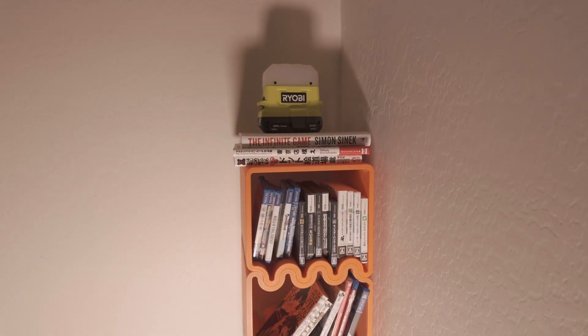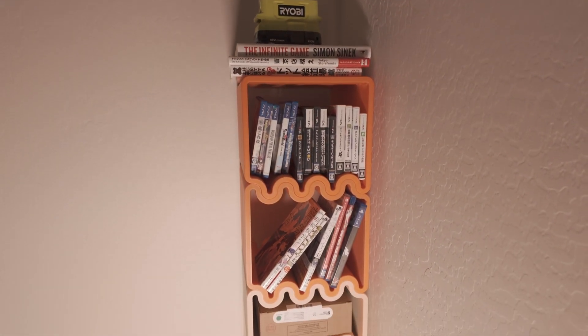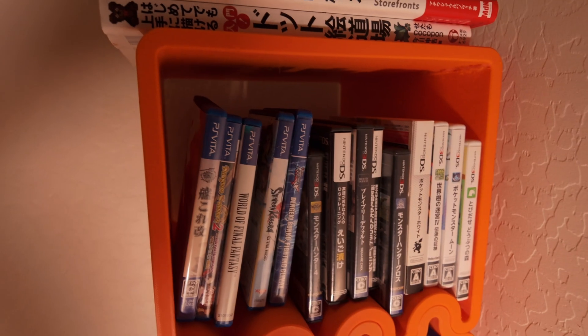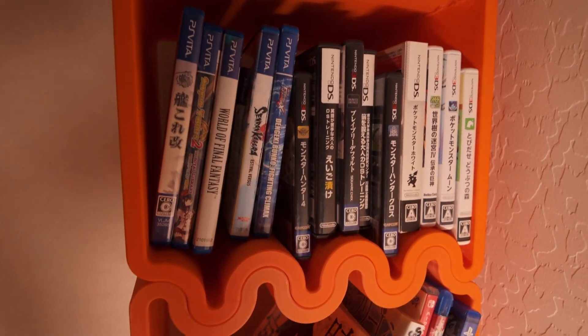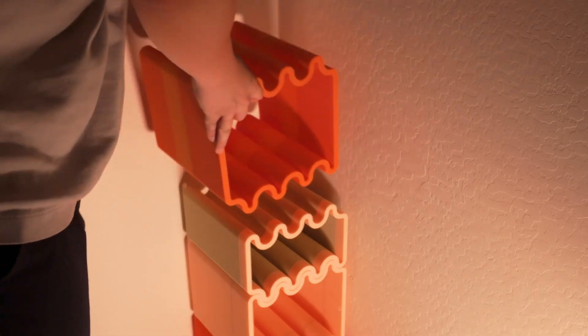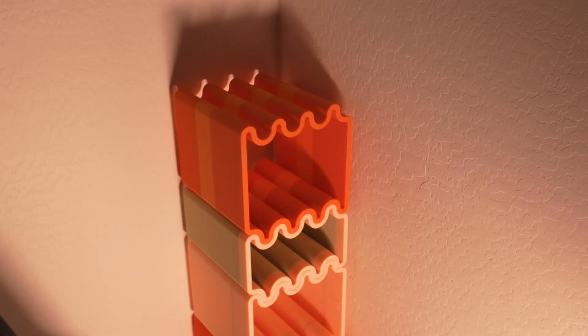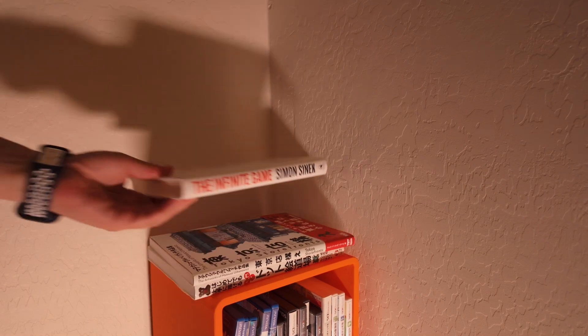The Cube Wave is labeled as a side table, but really it feels more like a small shelf or stand. At first glance it looks like a simple cube, but take a closer look and you'll see the wave pattern that runs in the center of each shelf. And because it's completely 3D printed, you don't need screws or extra materials — just slice, print, and use it.